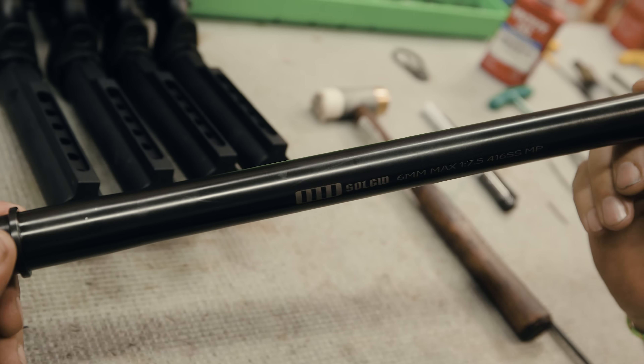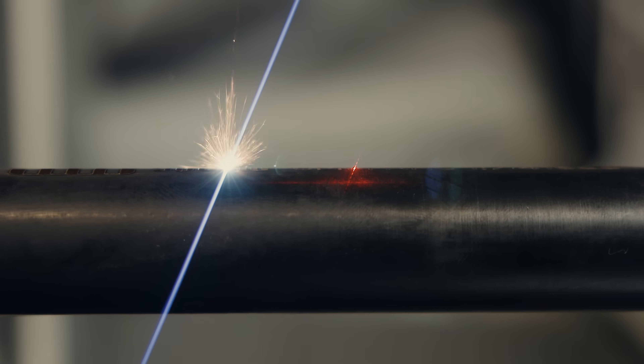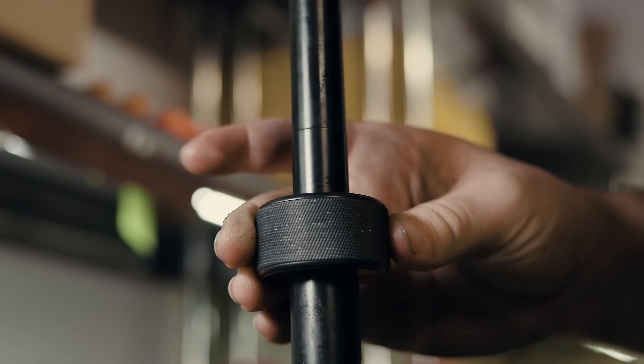That's going to be attributed to a few things. One is the P3 rifling. That P3 polygonal three-groove rifling is superior to standard land-and-groove rifling. We've noticed that it significantly extends barrel life for precision shooting, because it's not as dependent on the throat for precision.